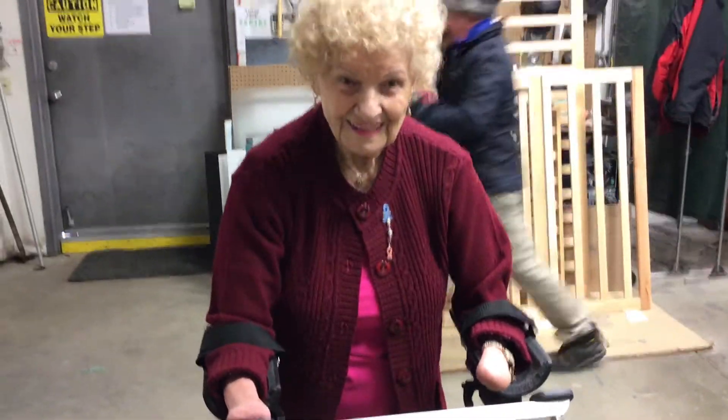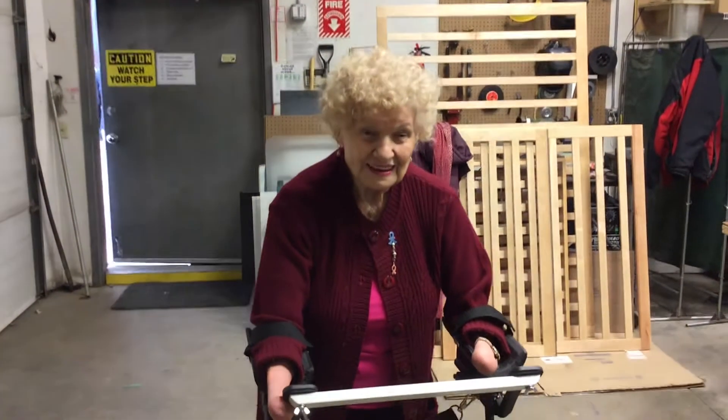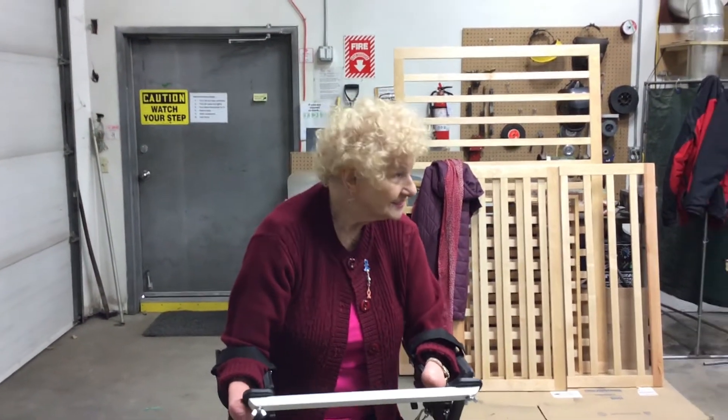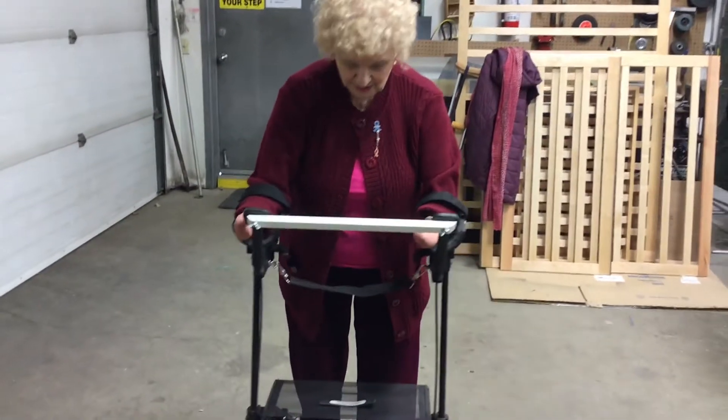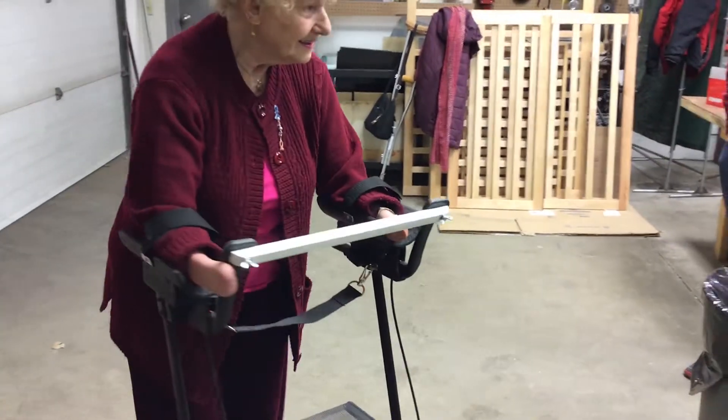How do you like this? Watch yourself. How is this walker working for you? Excellent job. Oh, they done a beautiful, beautiful picture. So try to just walk around the shop a little bit.